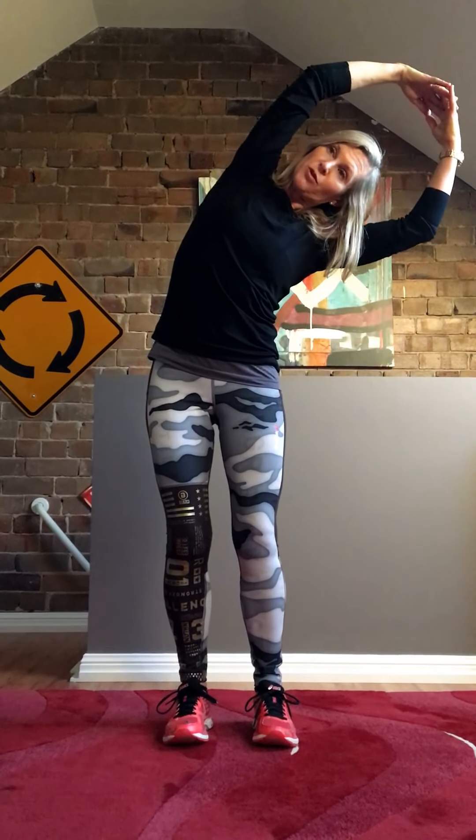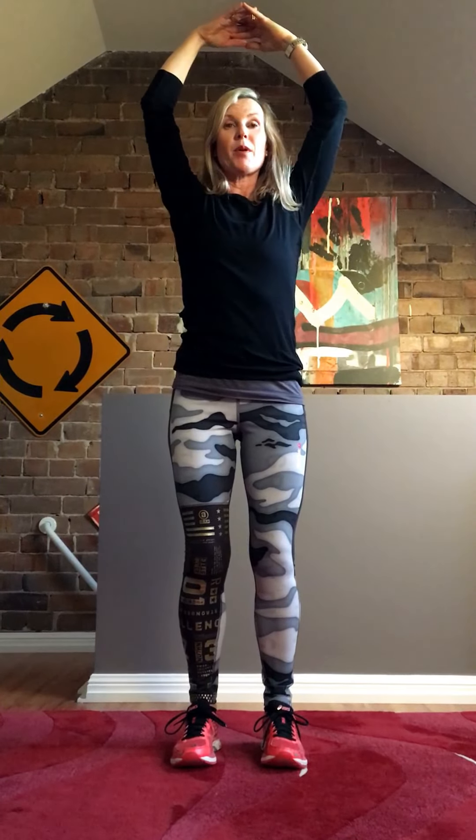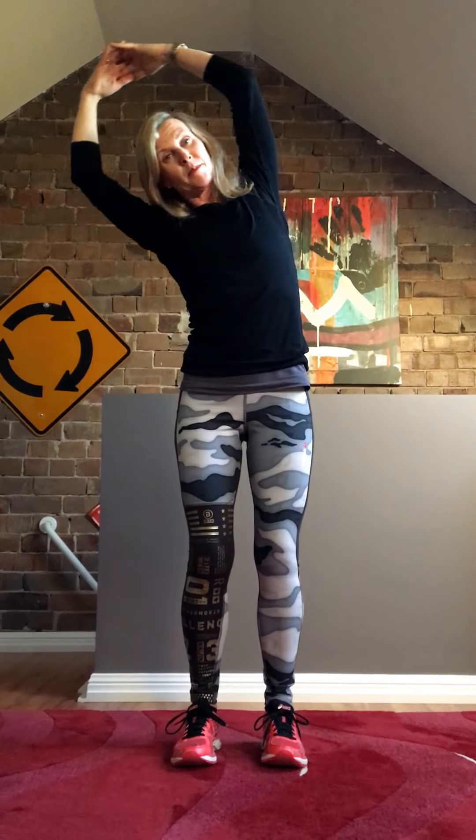We're going to link our fingers now. Breathe in, keep your tummy on as you gently tilt to one side, breathe out, come back up. Breathe in, breathe out, come back up. Drop the arms.